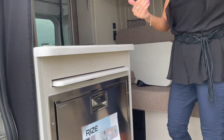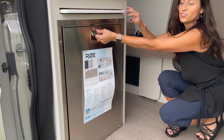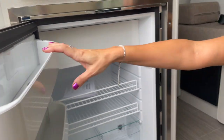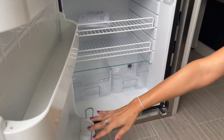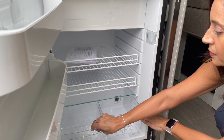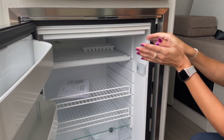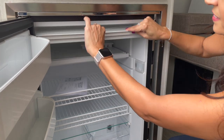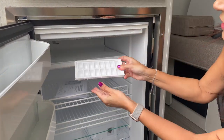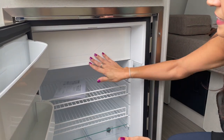Right when you enter the sliding door, there's the kitchen area. There's a stainless steel refrigerator with shelving in the door, a couple of shelves inside, and nice little bins. The freezer is pretty deep, it stays up by itself, and it comes with a little ice tray. The freezer door shuts nicely.